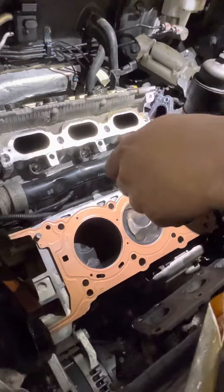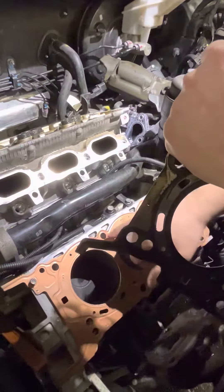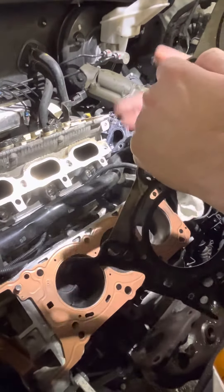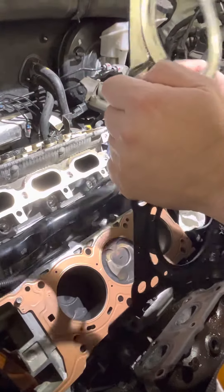When we removed the cylinder heads, we found out why they went bad. It looks like the threads on the block actually pulled through, which means the bolts aren't tight, and that allows coolant to get everywhere it shouldn't be.